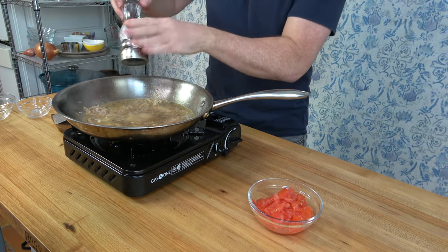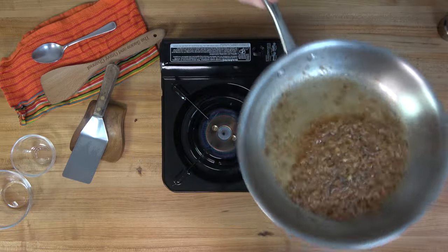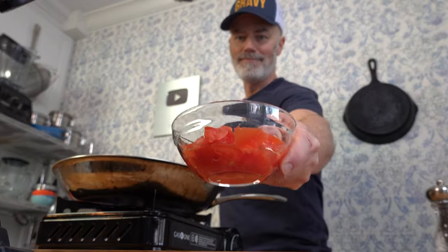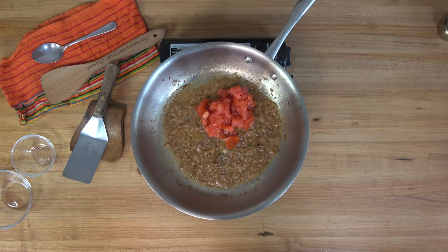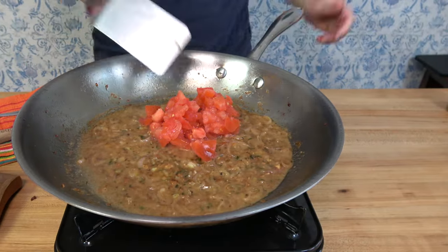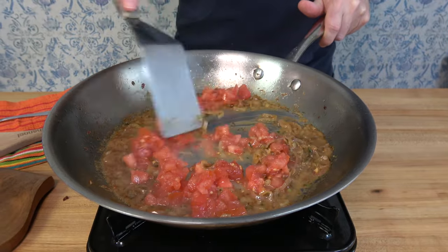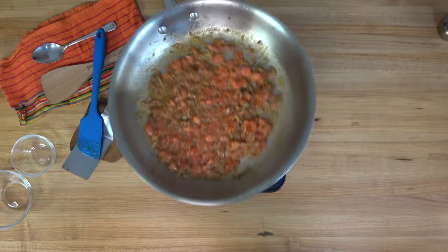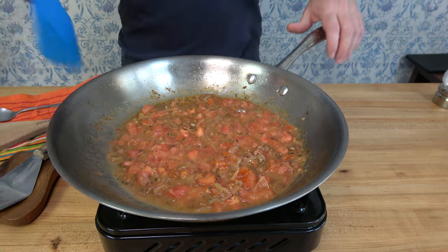Reduce the wine down by roughly three-fourths over medium heat until it looks about like this. This happens fairly quickly, so don't walk away. Moving right along, it's time to add one medium tomato. Because this is a quick weeknight recipe, I did not remove the skin or the seeds — but if you want to do that, go for it. It's homemade, you can make it how you like it. Mix the tomatoes into the sauce and slowly simmer for about two minutes to infuse flavor and break those tomatoes down.